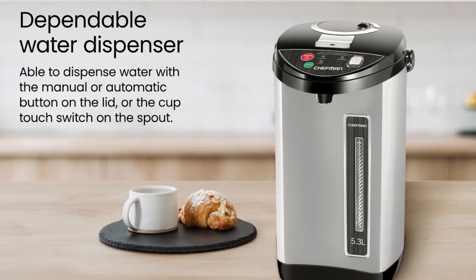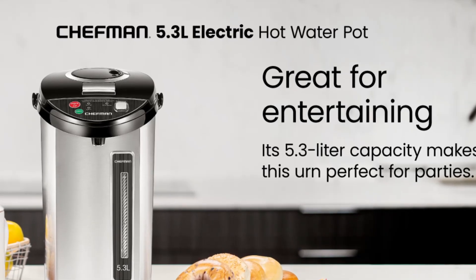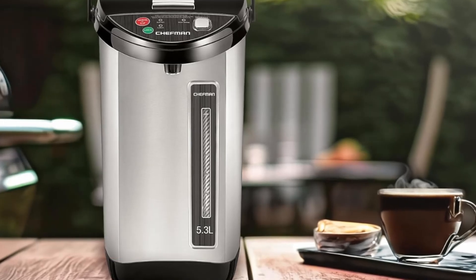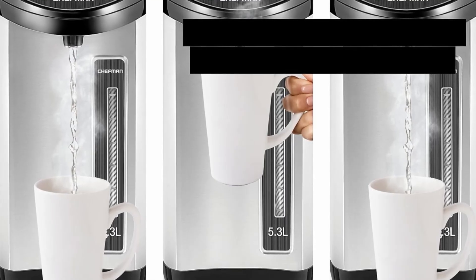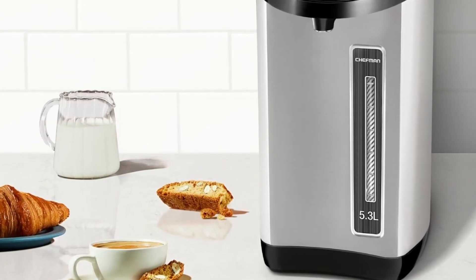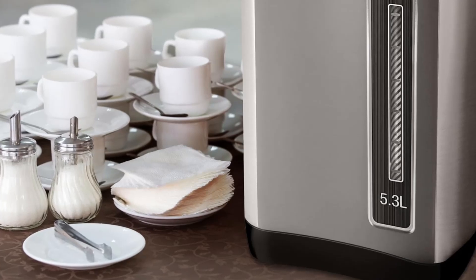If you're tired of waiting for your kettle to boil or constantly refilling small containers for events, this Chefman Electric Hot Water Pot Urn might be the solution you've been searching for. Designed with efficiency and convenience in mind, this large-capacity hot water pot urn is ideal for serving guests at gatherings, keeping the office coffee area stocked, or making it easy to prepare hot beverages at home. With an impressive 5.3-liter capacity, this Chefman model ensures you'll never run out of hot water when you need it most. Here's a full review to help you decide if this is the right fit for your hot beverage needs.